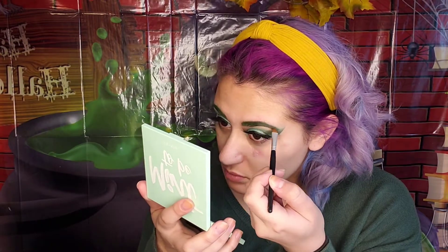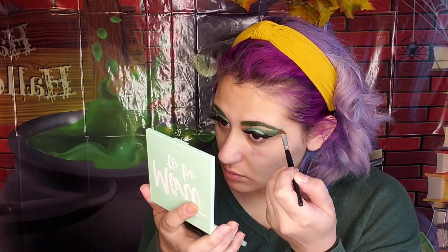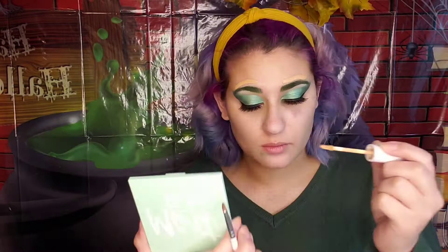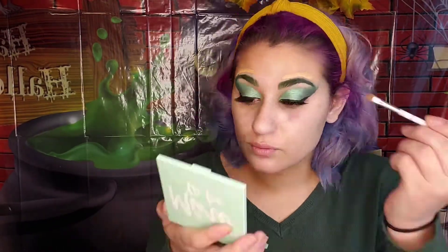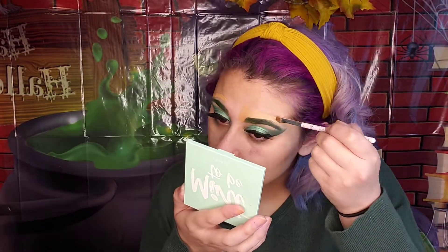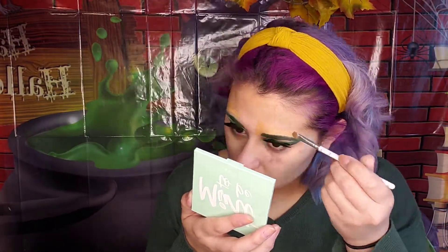Make sure to blend both colors. After you're done packing in those colors, I'm using concealer to shape my eyebrows using a small brush in order to not make them look so bulky and blotchy.